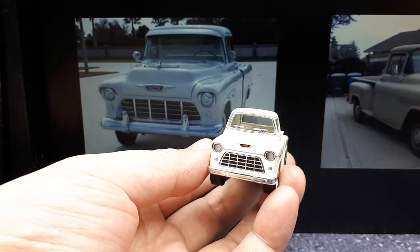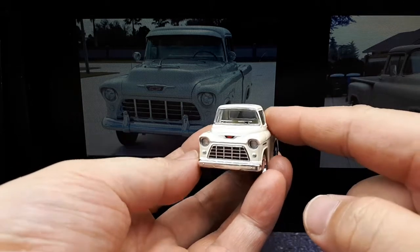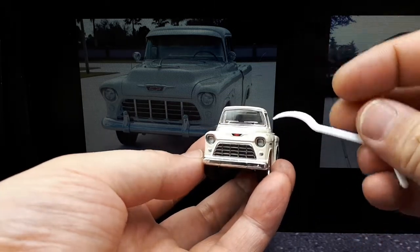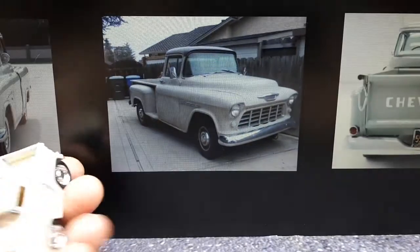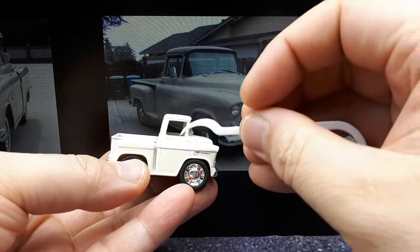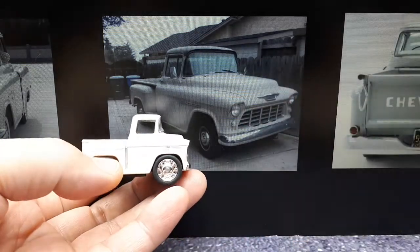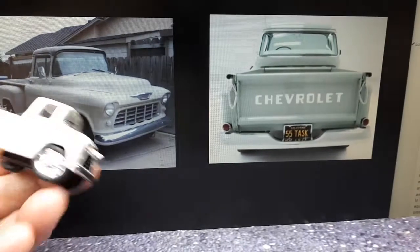This is a 1955 Chevy Task Force truck - that's what they're modeling it after and it looks pretty good, pretty close. They even have the little wiper blades. From this angle you can see the sloped forward A-pillar as well, so that matches up. It's a stepside just like the original, and it's got some hubcap-looking wheels.